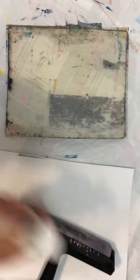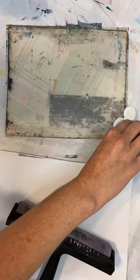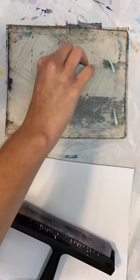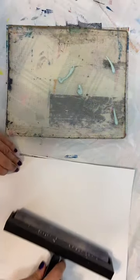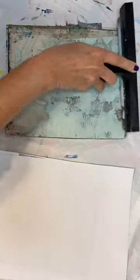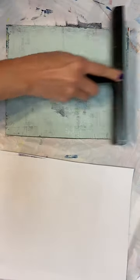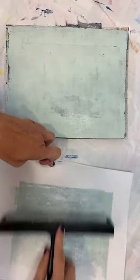It's still a little bit damp but I think we'll be okay. Let's go ahead and spread this paint out on the plate over top of what we've already printed down. I love this seafoam green color, it is just so pretty. Of course I've got way too much ink on there.